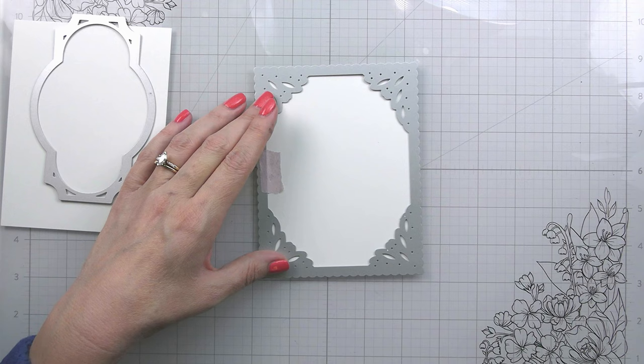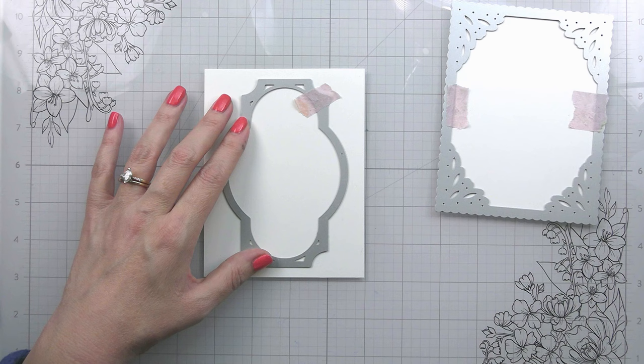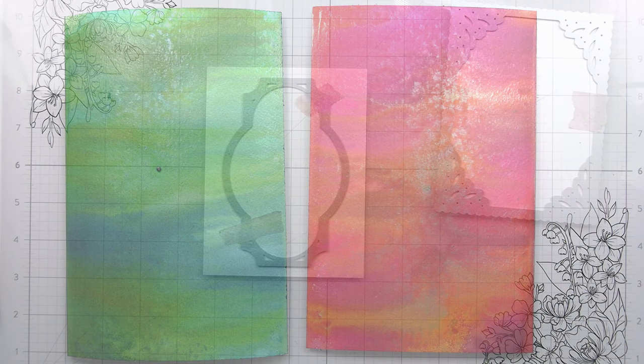This is the two largest layers from the spring vines layering frames. This is just to provide some interest to the background. My original intention was to do a white on white so that the flowers would be the star of the show.